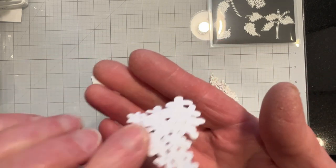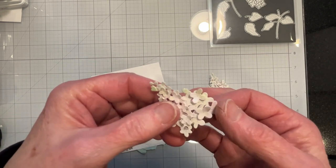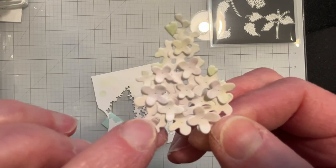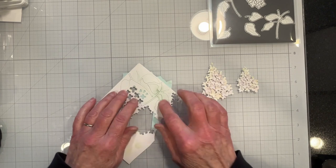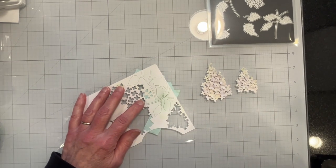It'll be easier to see on the back. The die set also articulates the flowers on the background so that you can pop them up if you want — like this piece here — and it gives it more dimension that way. I'm also going to ink up the leaves and I'll continue doing that off camera.